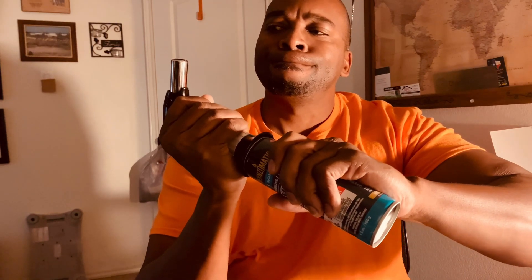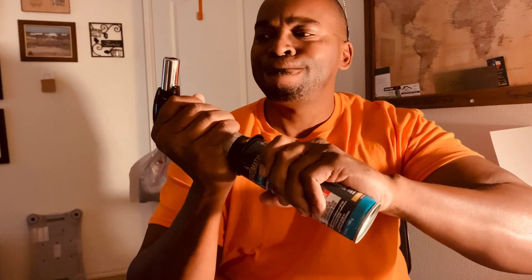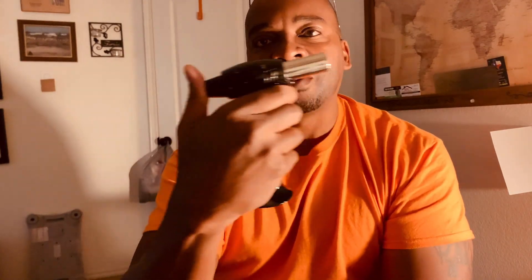This is the actual butane gas. You've got a little nozzle in the bottom of this thing. Just want to make sure that this nipple is long enough to insert inside there — stick it in there and push it a couple times to fill it up.